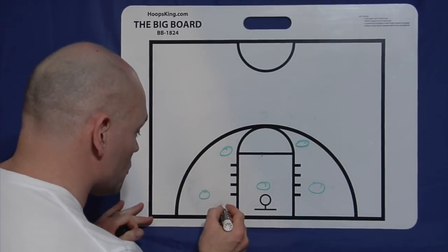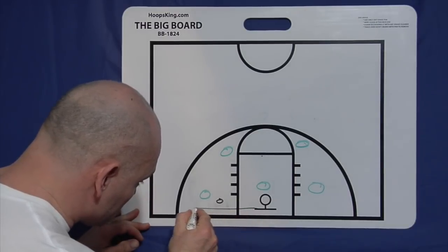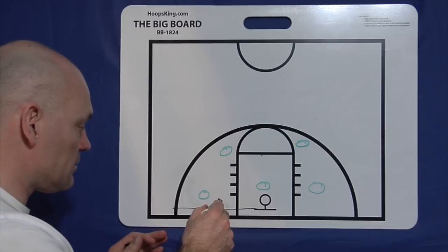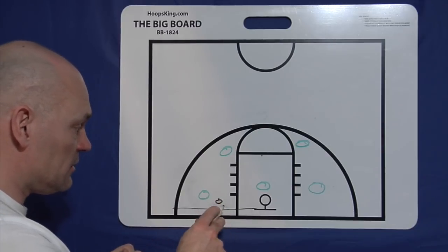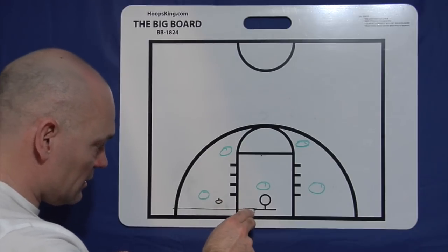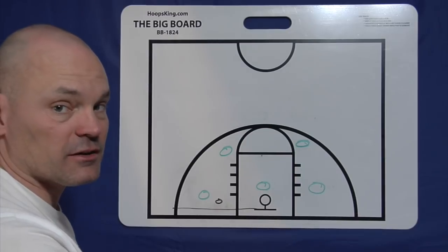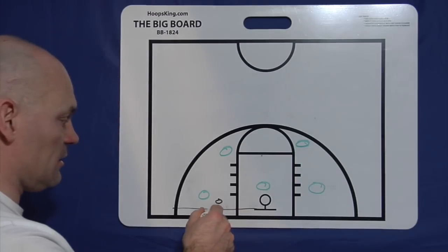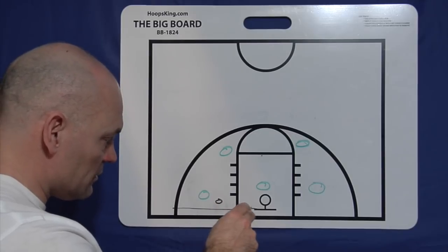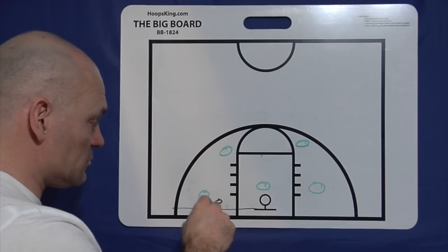When we're talking about the short corner player, we do not want them to get below the backboard. If you drew a line out from the backboard, they should play with their back to the baseline, facing and looking at the basketball so they can easily catch, turn, and go. You don't want to get below the backboard because it's very tough to score from behind it. Make sure your players stay with their shoulders even with the backboard at the most.